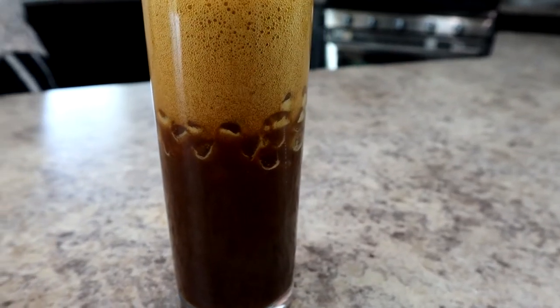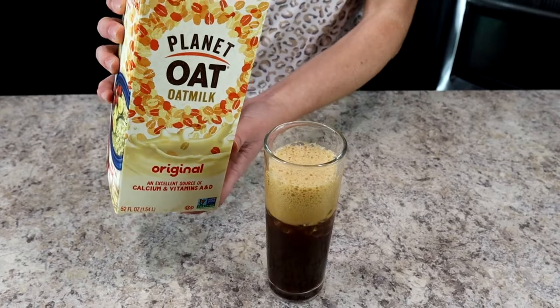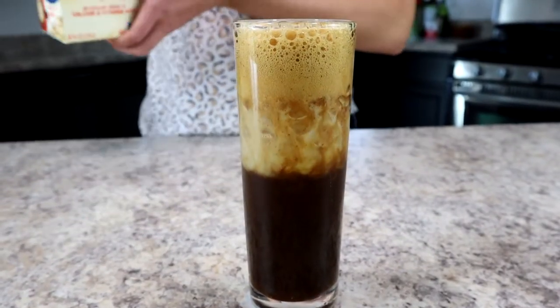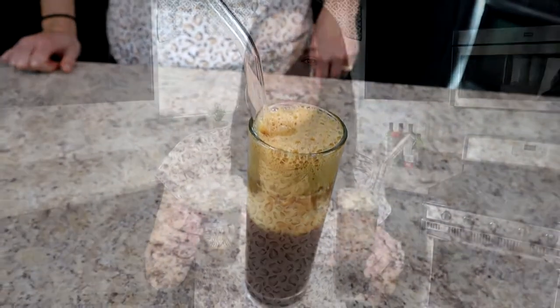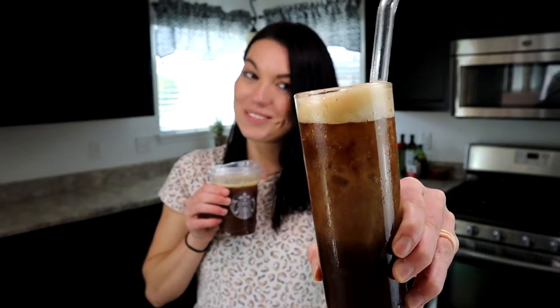Grab a 12-ounce cup and pour the ice and the drink into the glass. The texture of this drink looks so cool when it all comes together. Finally, top with about one-fourth inch of oat milk just to blend everything together, and if you want, you can garnish with some extra ground cinnamon. Stick a straw on it and you're ready to drink.